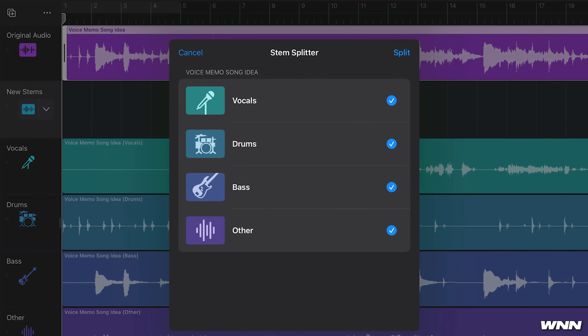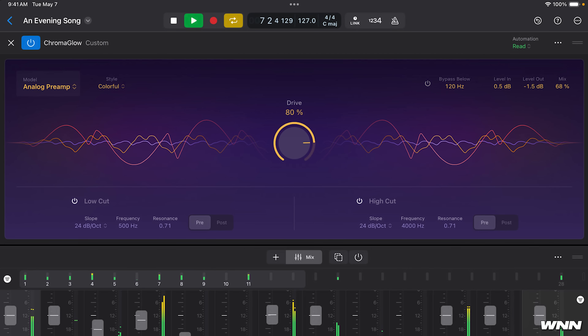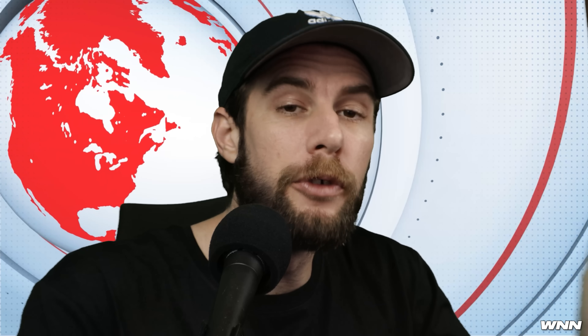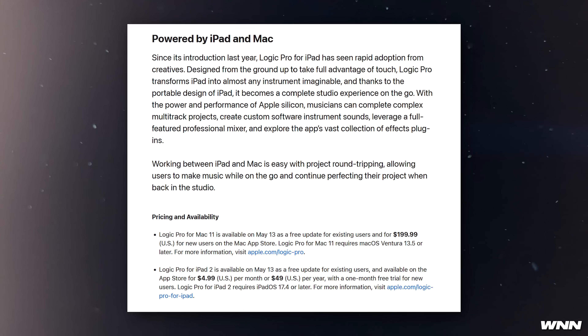The stem splitter works like any other stem splitter — it splits into four parts: drums, bass, vocals, and other. Chroma Glow models the sounds of some of the greatest hardware and has five different saturation styles to add warmth, presence, or punch. This will be a free update for existing users, available on May 13th. It requires macOS Ventura 13.5 or later, or iPadOS 17.4 or later.